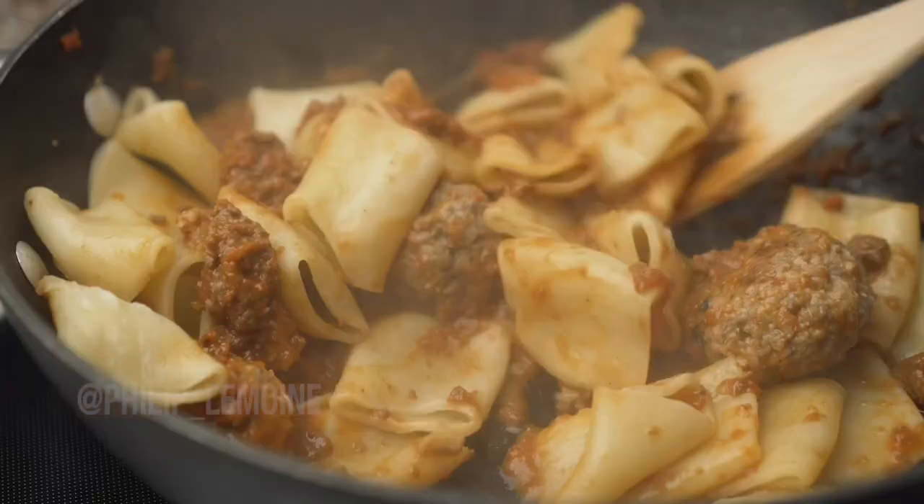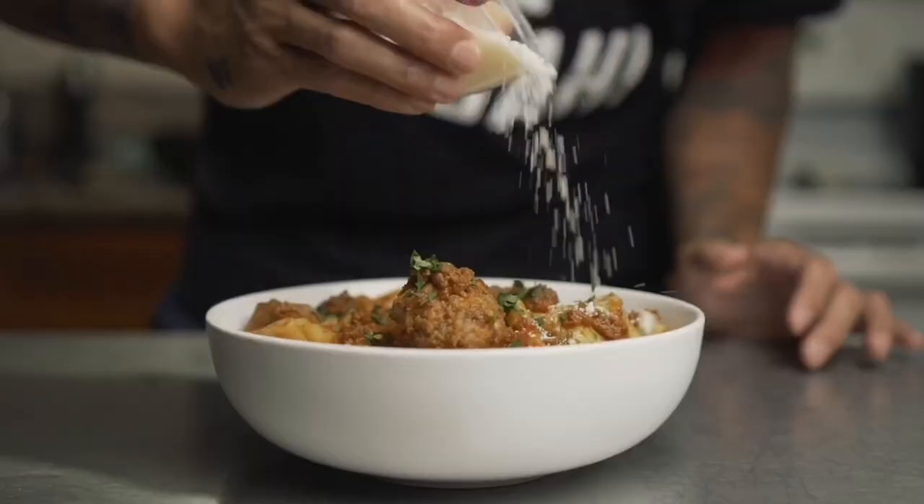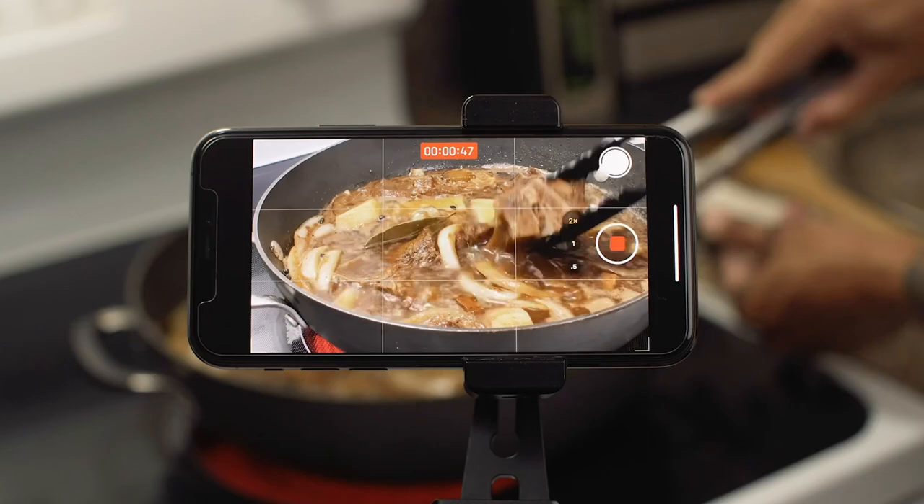What's good everyone? If this is the first time we're meeting, my name is Philip Lemoyne, and I'm actually a full-time cinematographer, but I love to cook. On this channel, I'm not only posting cooking videos with some of my favorite tried-and-true recipes, but I also share videos with tips and strategies to make your own cooking videos.